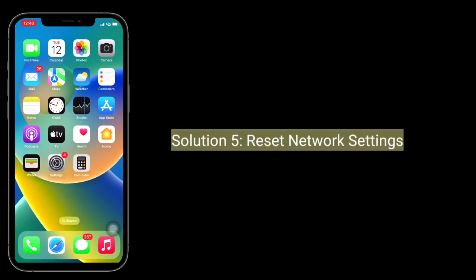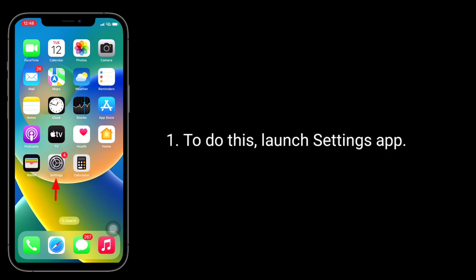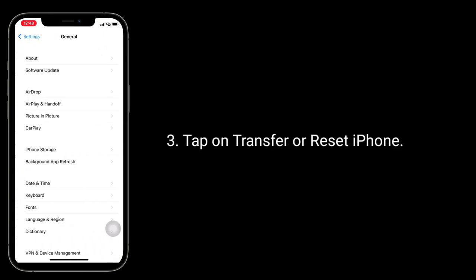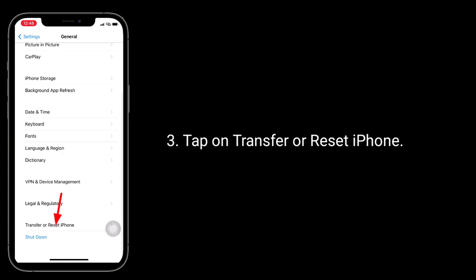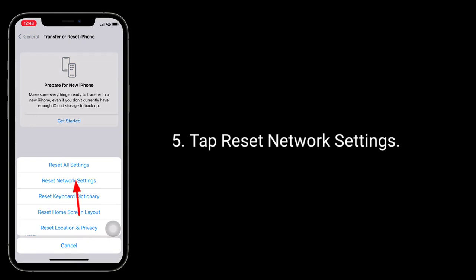Solution 5 is reset network settings. Note: this process will delete your Wi-Fi passwords. To do this, launch the Settings app, next tap on General. Tap on Transfer or Reset iPhone, then tap Reset, then tap Reset Network Settings.